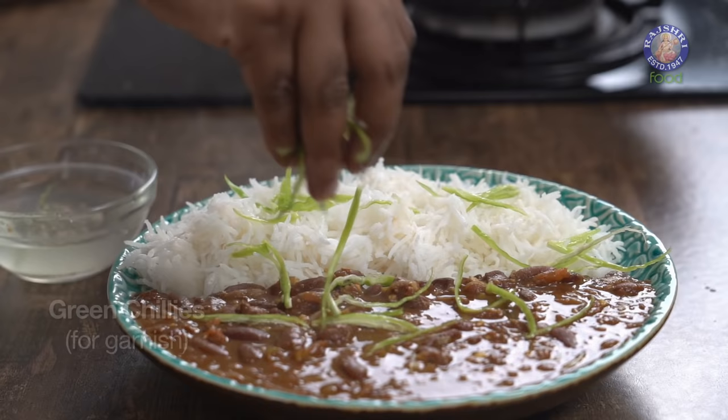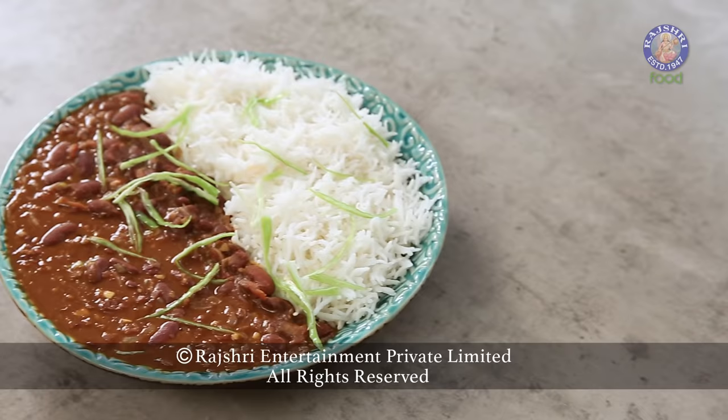With a gentle sprinkling of juliennes of green chillies or ginger — green chillies being my personal favourite — your Garma Garam Rajma Chawal is done and ready. Make this for your family and friends and have a blast. We'll see you next time.